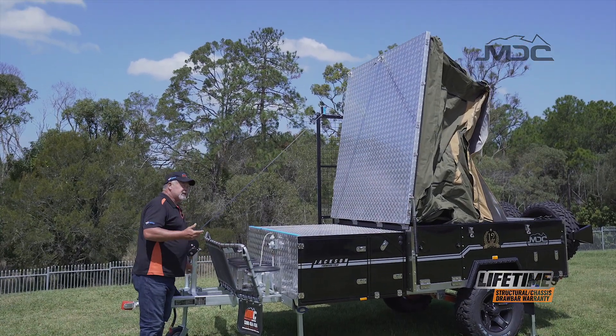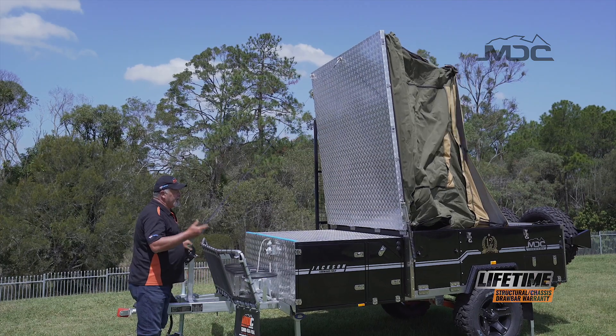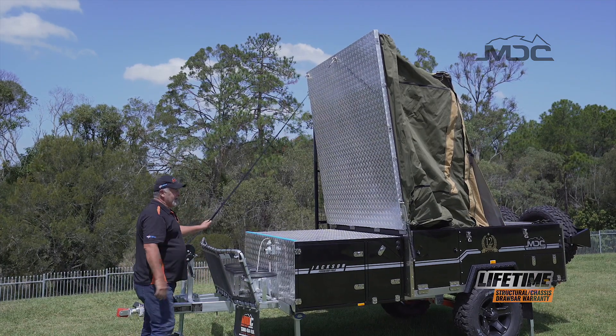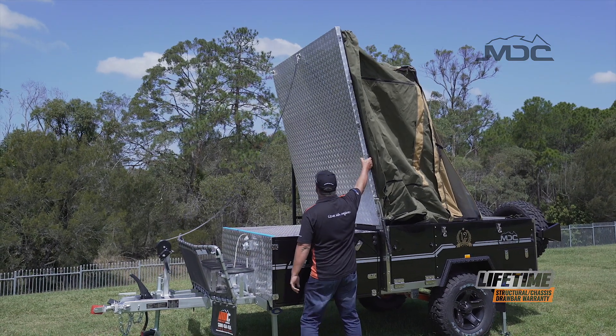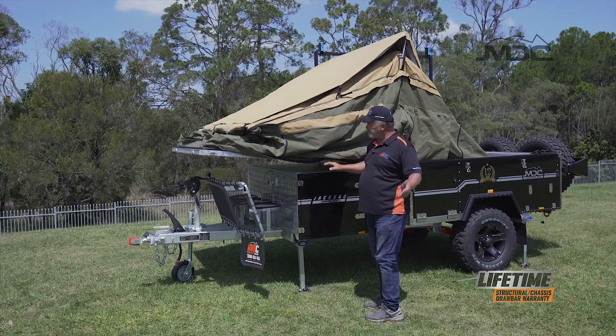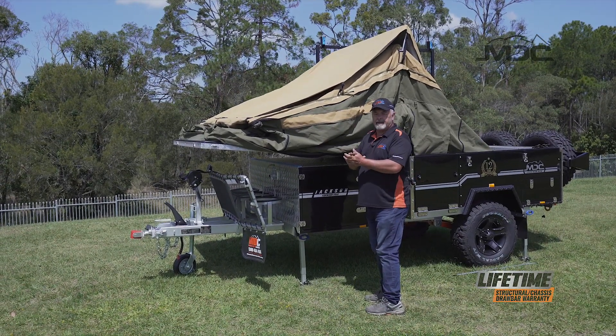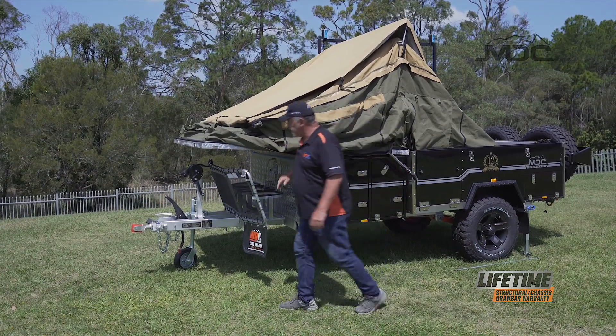The gas struts on this trailer are quite strong. Now the lid's up at top dead center — I can comfortably just grab it, bring it over and let it fall under its own steam. The gas struts will stop it slamming down. Now I can tighten it down on the front to keep this pulled down in position.